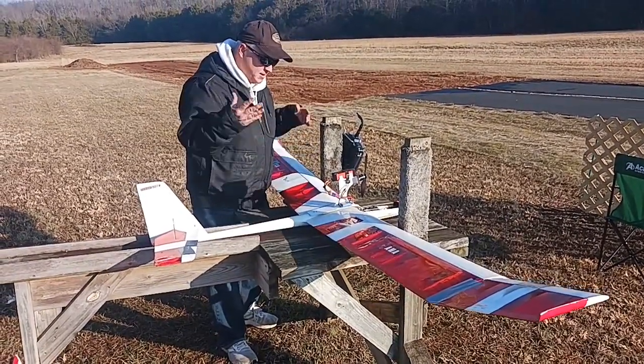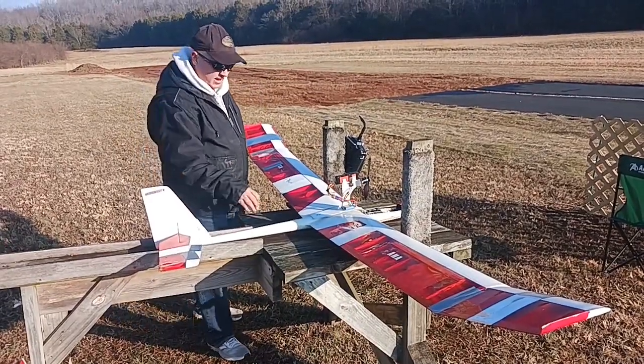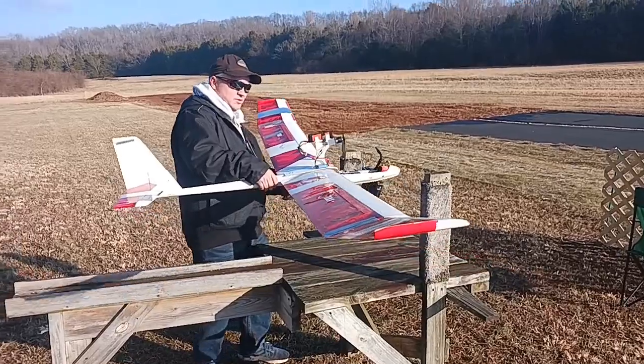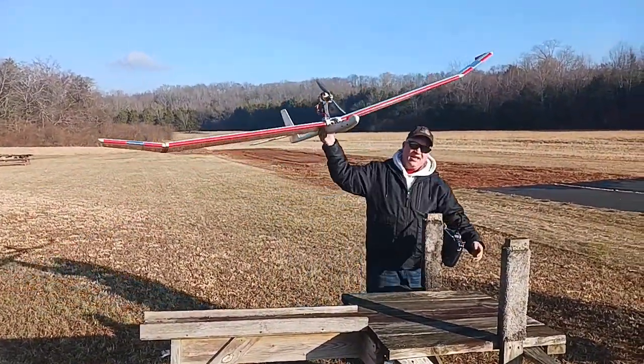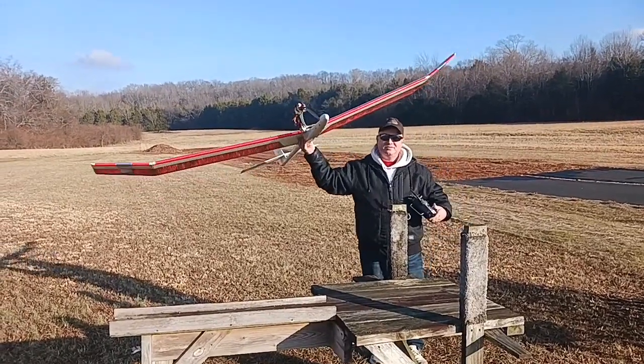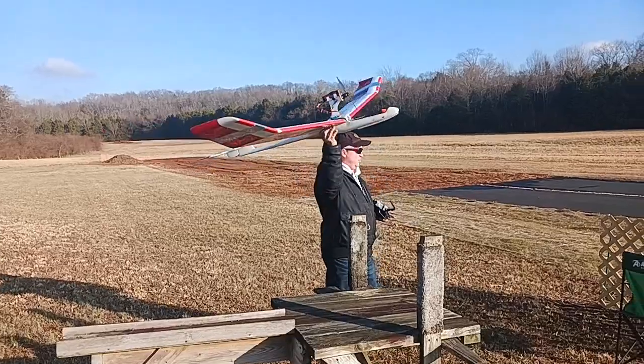Of course, if I want to tow it or winch launch it in the future, I can do that, but for right now I've got it this way and I've been enjoying it — it flies great. I'm going to dedicate both of these flights, this one and the next one with the bigger wingtips, to Chuck Anderson and Jim Powers. This is for you.